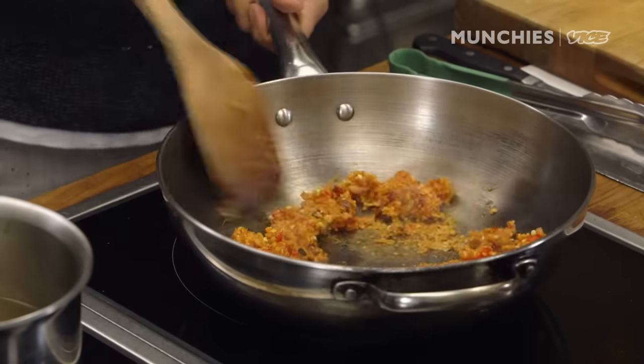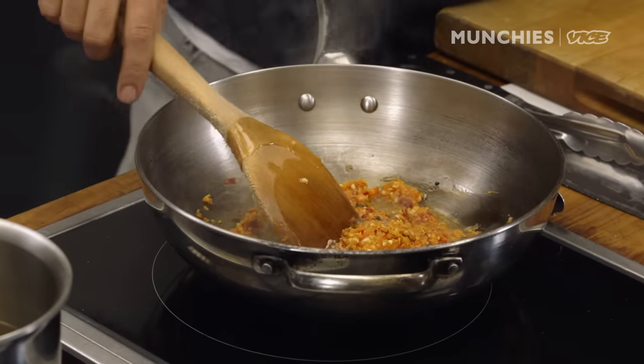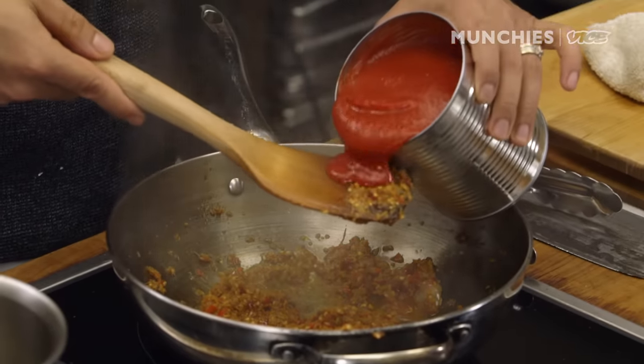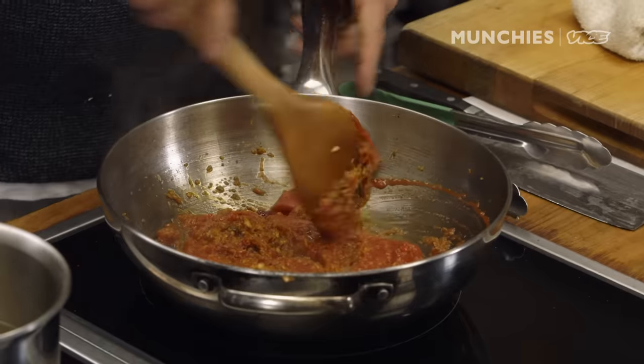Don't waste any of it — we're going to add water later and get everything out. We're going to slow cook this for a while. You'll see the colors change, then we'll put in the tomato sauce. I'm going to eyeball it. Everything in this cuisine is aga-aga, which means approximation.